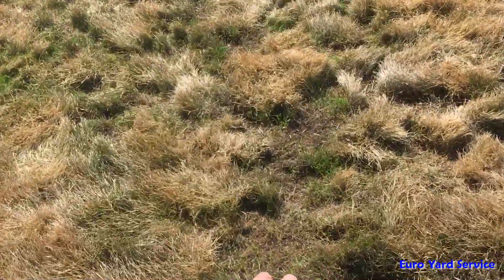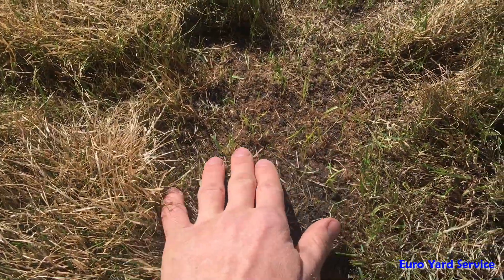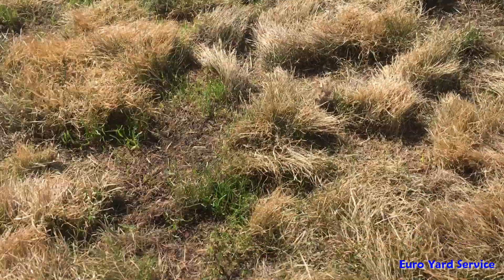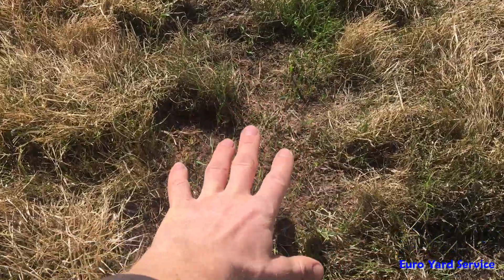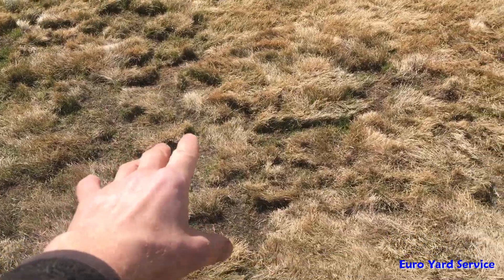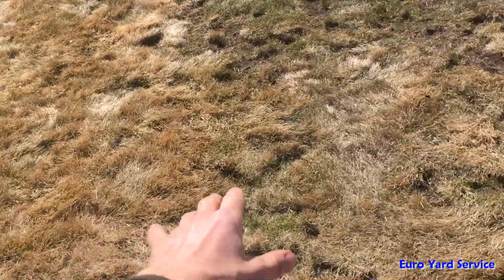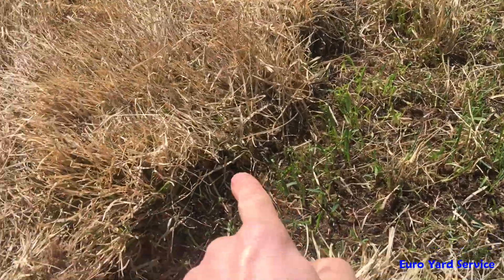Here you can see fresh grass already filling in, which is great. But you've got to rake off or blow off all this debris sitting on top, as it's potentially smothering the new growth. If the patch is small enough, it will most likely fill in with the grass we have here. And here you can see it's already nicely filling in.